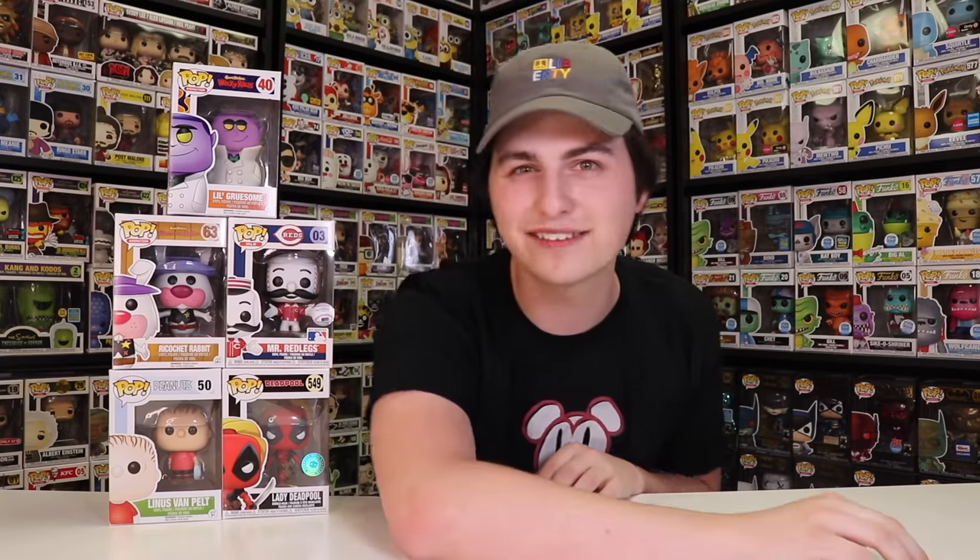Alright guys, so that's going to do it for today and I hope you guys enjoyed this video. Thank you again to Pop in a Box for sending these over — these are some really great figures that I've been wanting to add to the collection for a while and now we finally can. Hope you guys enjoyed, and if you want to see more from me in the future, don't forget to like, comment, subscribe — but this has been another episode of Top Pops. Popsters, thanks for watching — see you guys tomorrow.